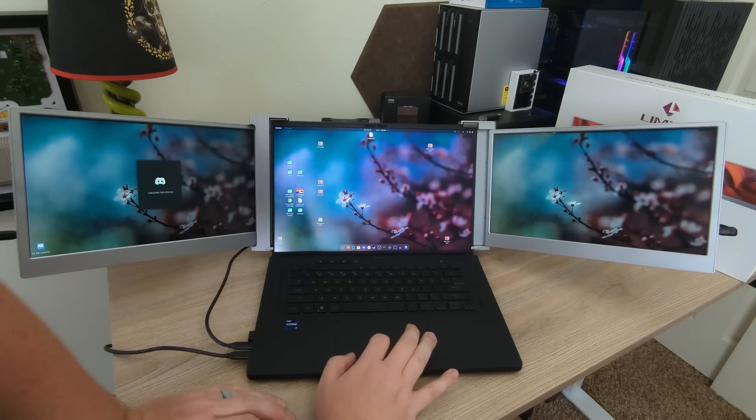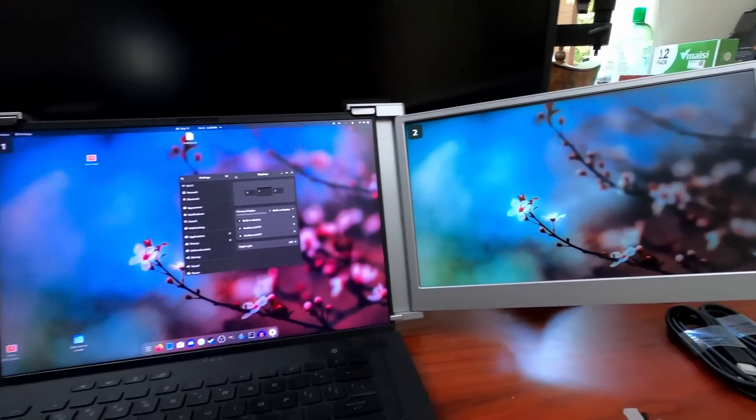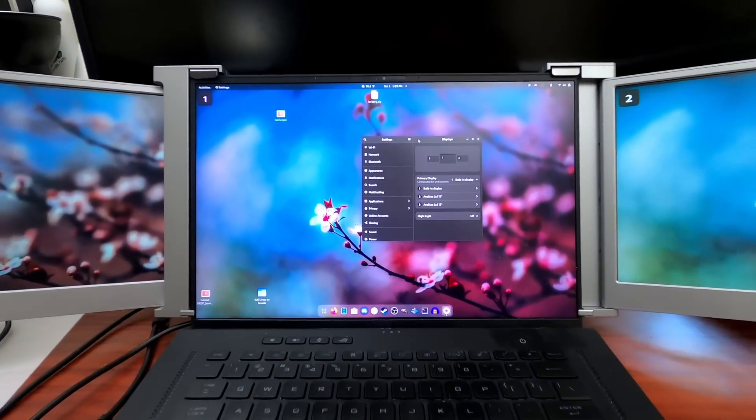Moving windows back and forth, there are absolutely no issues — both panels work exactly how you'd expect a monitor to work. As for my overall thoughts on the appearance, it feels like something from the future, but the aesthetics are more like 2010. These bezels are very thick, and there's a lot of room at the bottom that could have been used for more display.